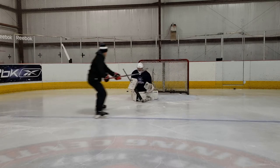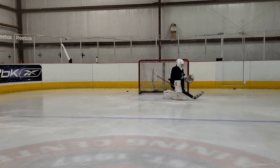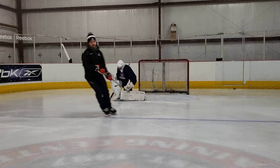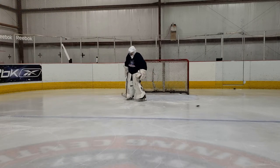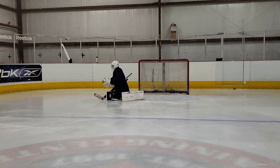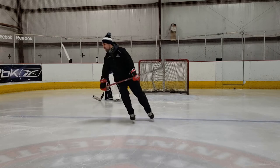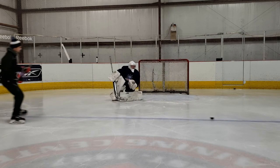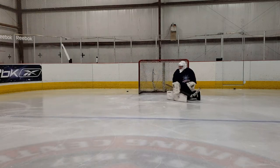On the saves where he does a pretty decent job getting square to the puck, you can see that he's better set up to make that rebound save. He's also in better position with his hands to gobble one up in the glove or direct it better with the blocker. You can really see through these clips what a difference making sure you're square and making those small shuffling adjustments makes for rebound control and proper positioning.